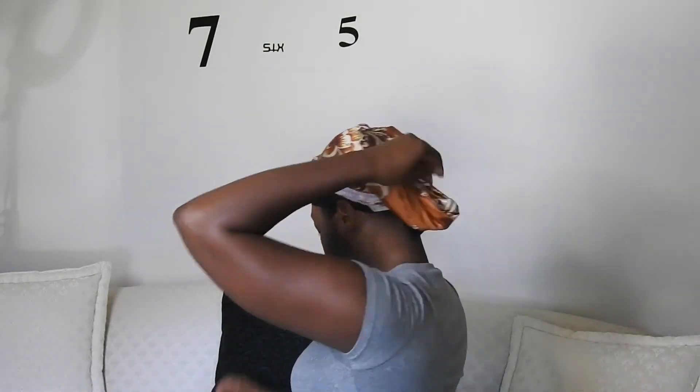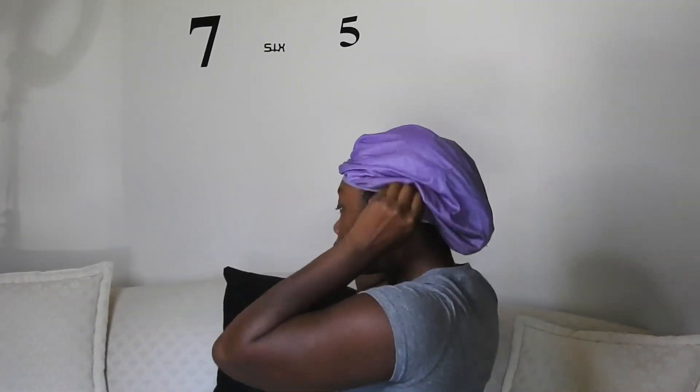There are two ways to protect your hair for the night. You can use a bonnet, or you can apply a satin wrap scarf where I tie it once and tuck the bow parts. You can apply a bonnet over this scarf, but that's optional. I find that the scarf stays on throughout the night and is fine by itself.